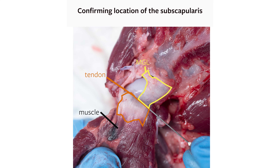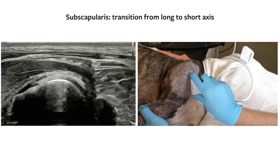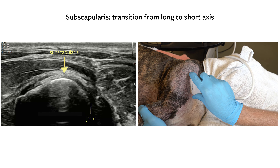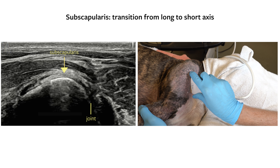Below is the deeper MGL. Center the insertion and rotate the probe 90 degrees to visualize the subscapularis tendon in short axis. With the subscapularis in short axis, the probe position will now be parallel to the MGL or caracobrachialis in long axis.